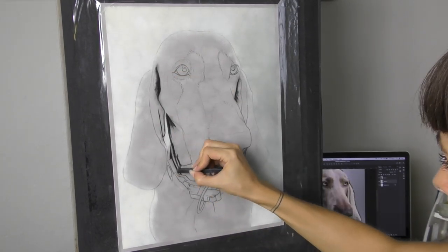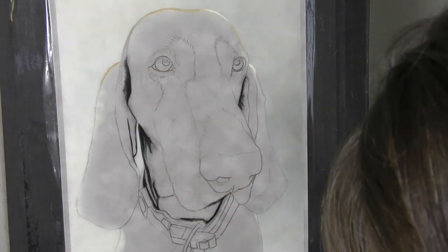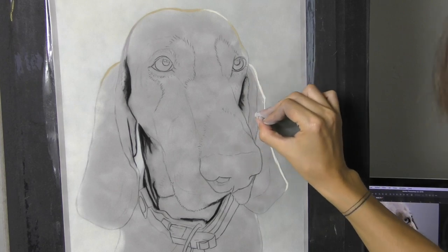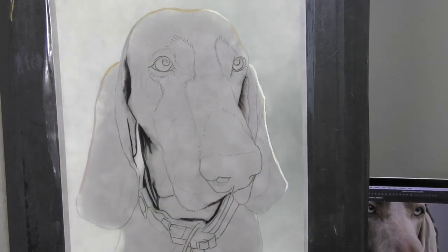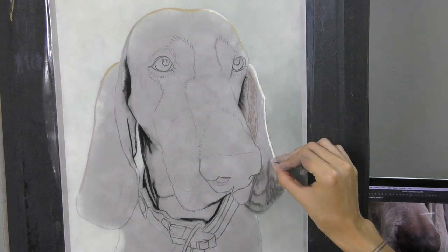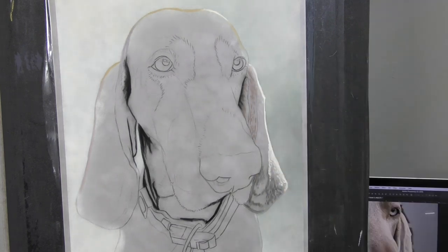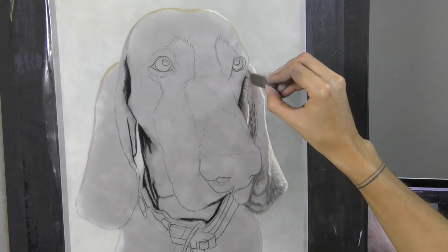Building up a nice smooth gradient on the Suede Matte Board. A little bit more tricky to do than I find on Velour, so I wouldn't want to be building up a large area of gradient on that paper. But it worked quite nicely for this — just a little hint of the texture of the paper left, but overall a nice smooth gradient.